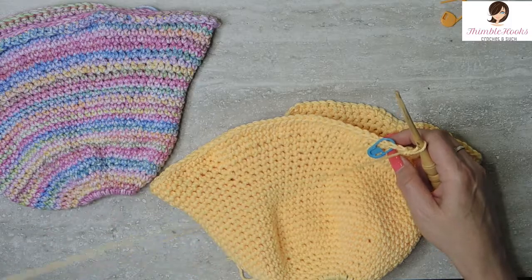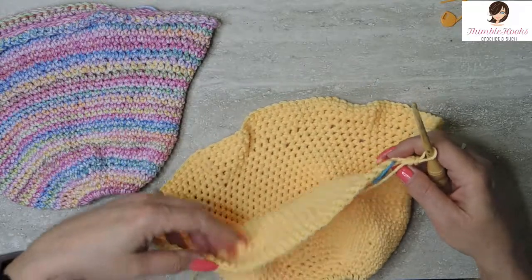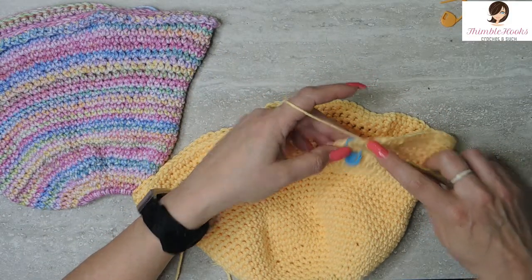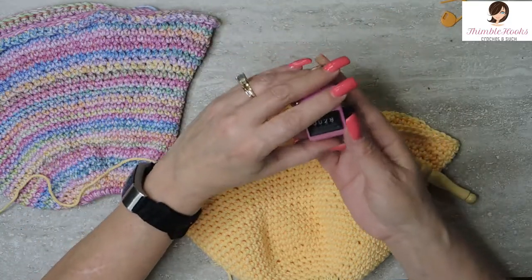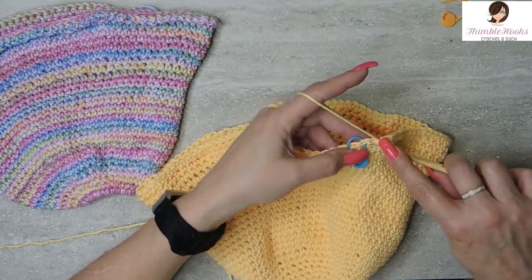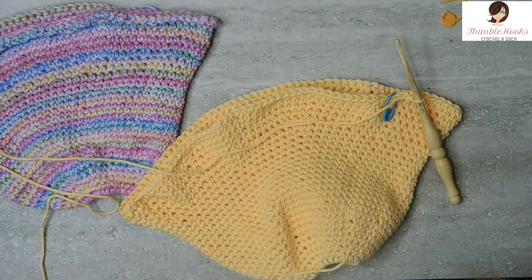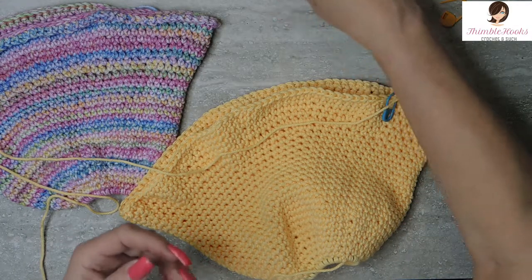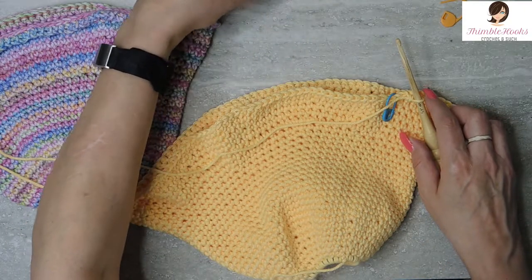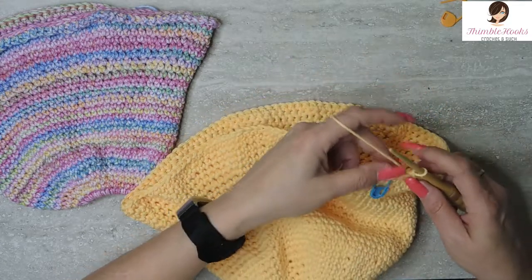The next two rounds are super easy peasy — two rounds of single crochet all the way around, 110 stitches in each round. So rounds 29 and 30 are going to be exactly the same. I'll meet you back at the end of round 30. That is the end of round 30 — both rounds exactly the same, single crochets all the way around, 110 stitches in each round.